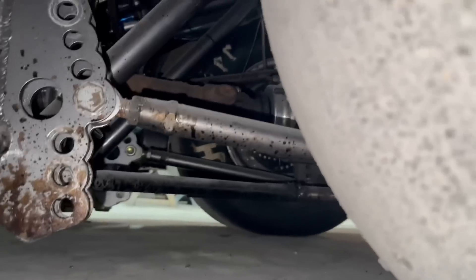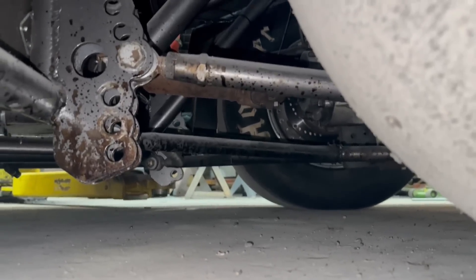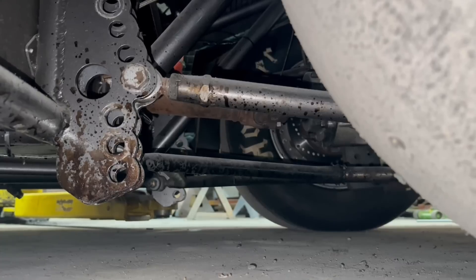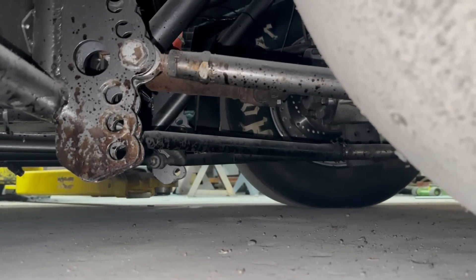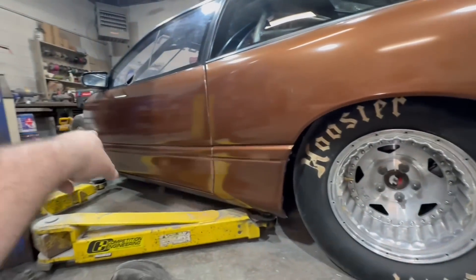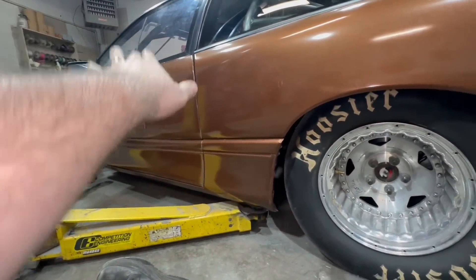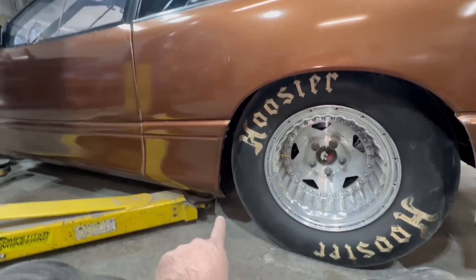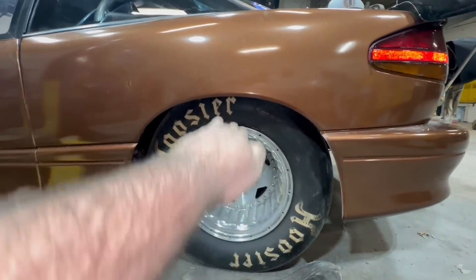We're going to move the bottom bar down at least one hole and then leave the top one exactly where it's at. Moving it down about an inch and a half is going to take a substantial bite out of it. What that's going to do is move the instant center further out and drop the percentage. Right now the instant center is really high and short — so instead of picking up on the nose it's picking up more on the back. Ideally you have long travel stuff in the front and it can come up together, but when we move that bottom bar down one or possibly two holes it's going to move the instant center out.